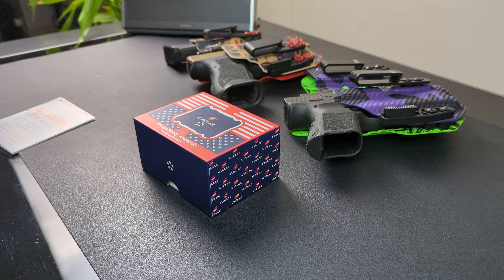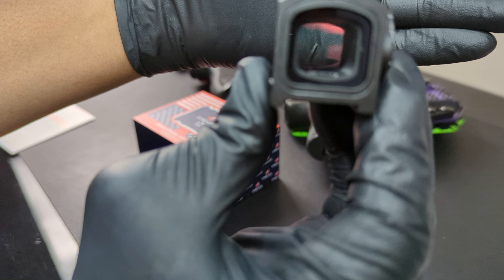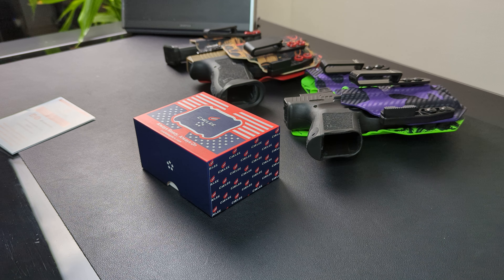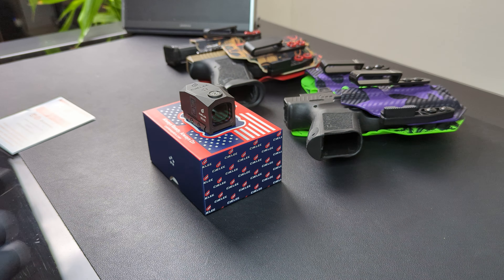Let's go ahead and take this cap off and slap in a CR2032, which I happen to have lying around — an Energizer 2032. Let's slap this in. All right, let's check out that dot. Turn it up. Let's see if you guys can see it. I'm not sure. But this dot is super crisp on my end. I think the camera is going to make it blur or bloom a little bit, but on my end this is a super clear optic.